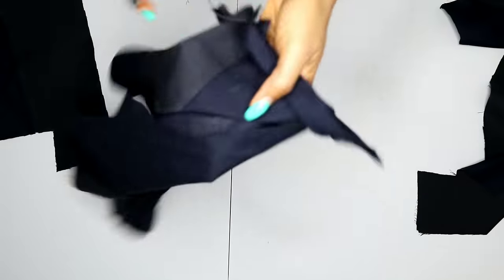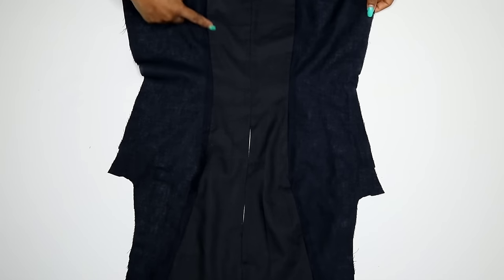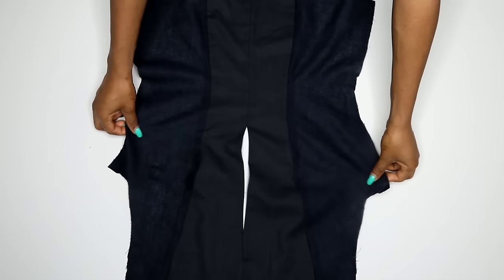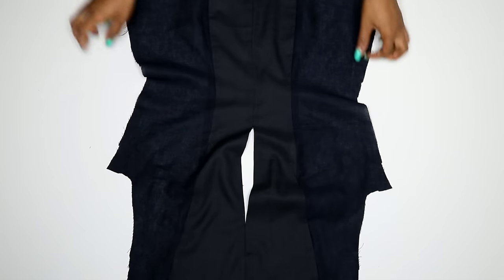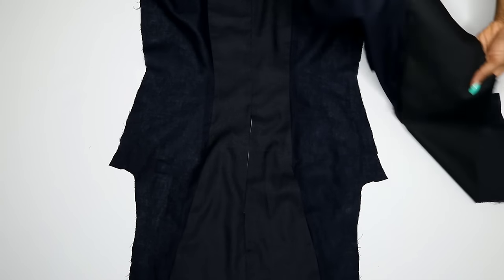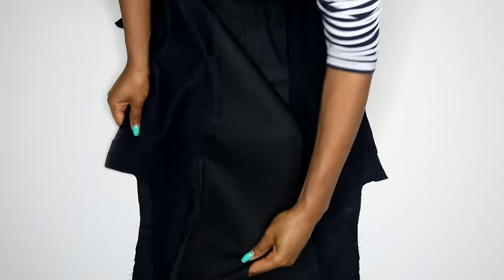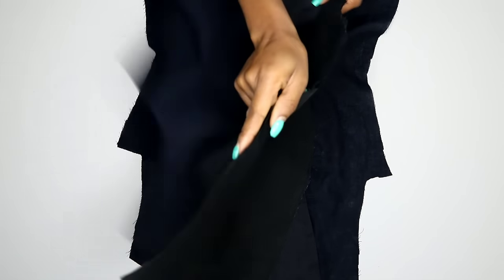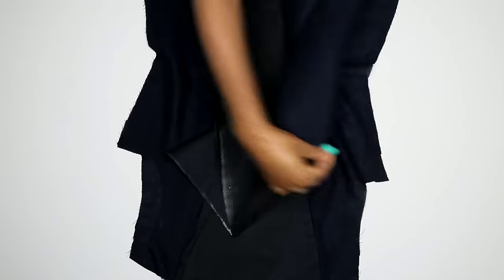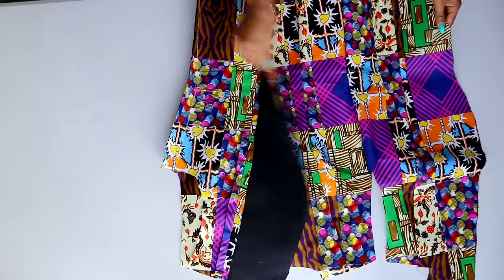Next I'm going to be joining the sides on the lining just like I did on my main fabric. My back panel is joined completely along the dart area, but on the center back I joined it leaving an opening — this opening will serve as a place for me to bring my jacket inside out eventually. Now I'm placing my front lining panel onto the back panel, right sides facing each other, and joining on the sides using the seam allowance from my pattern.